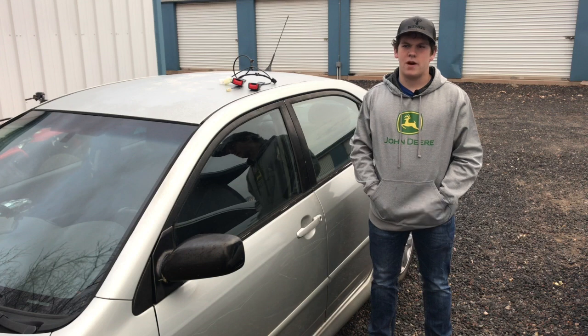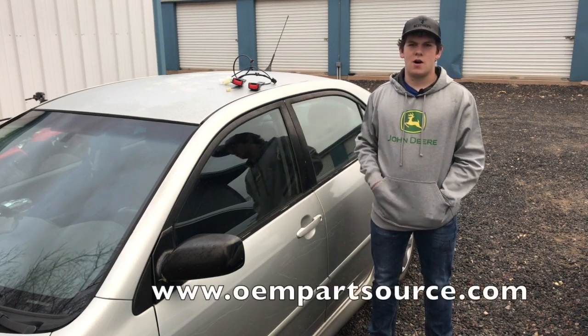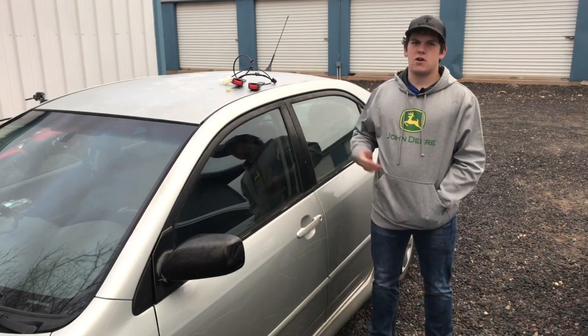But first, I want to talk about the website I got the buckles from. It is OEM Partsource — the link will be in the description below. They have amazing customer service. I went on their site, found it on Google.